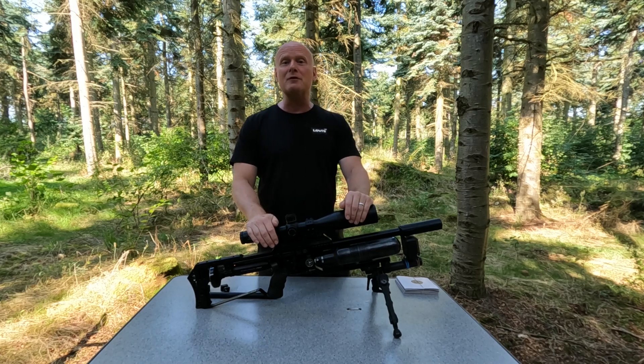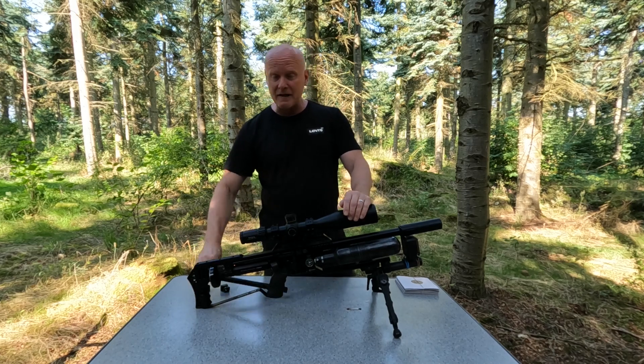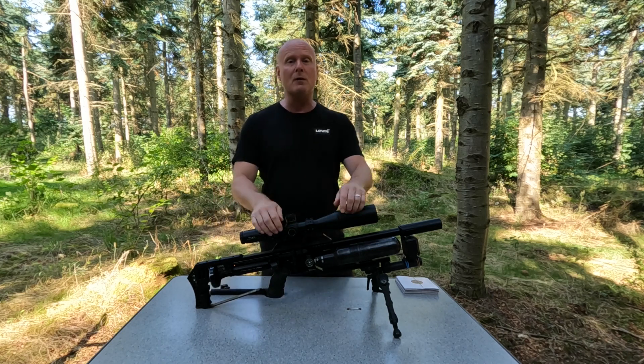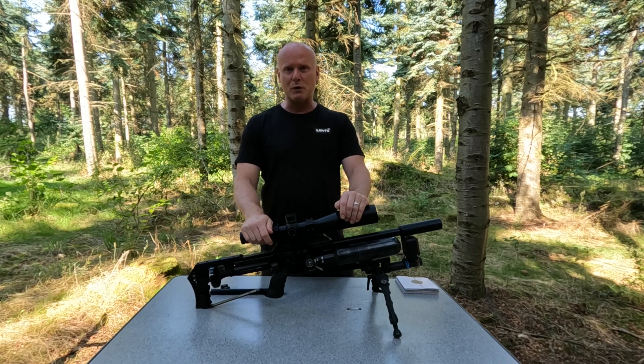So I decided to take the matter into my own hands and start testing the barrel tensioner system on my Impact M3 in the 177 caliber. I was shooting the 13 grain JSBs, so pretty excited to see how this test would go.